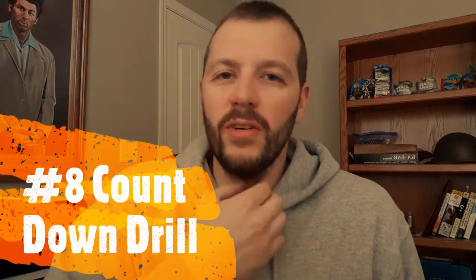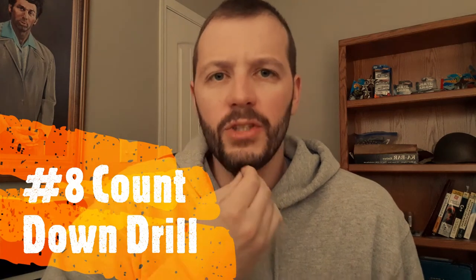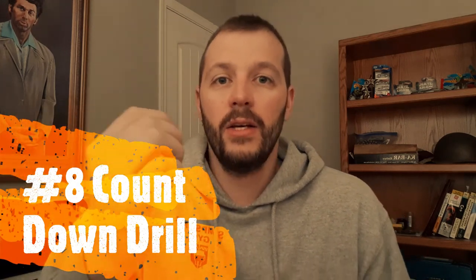Now we're on to number eight — the countdown drill. This is another one where you need a buddy. Someone will yell out a number, and they'll start counting from one up to that number — try to keep it below 30. You hold your draw until you hear them count back to that number they called out at the beginning. It's a strength training type drill, but in this case you get to loose an arrow at the target when they reach that number.